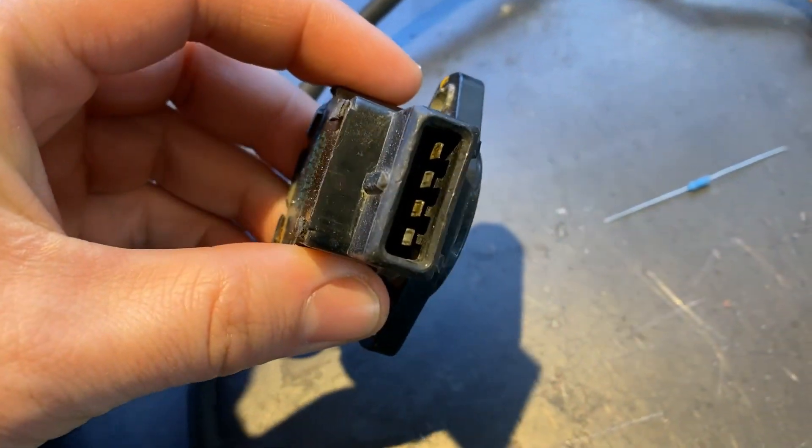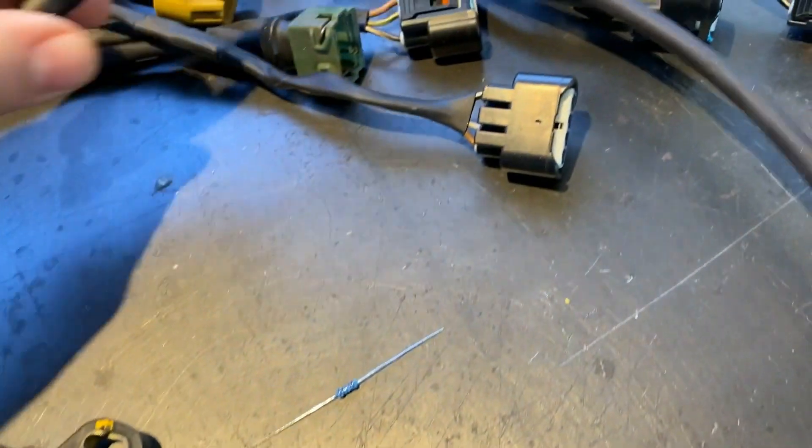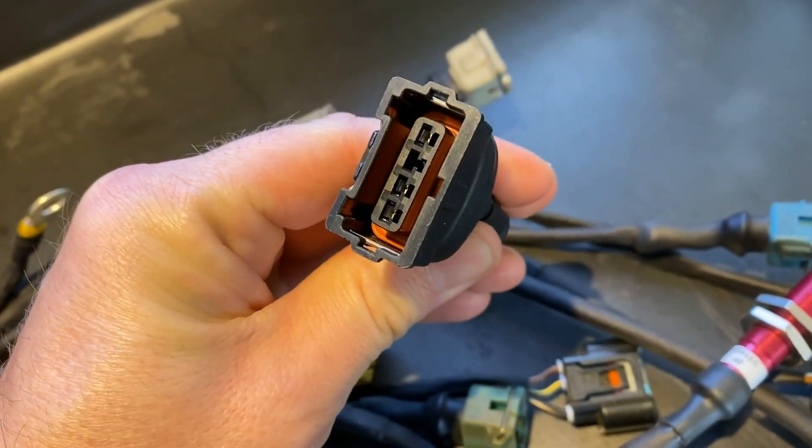The throttle position sensor — this being a 4-wire as the stock Toyota has, as I said before, an idle switch that won't be needed by the Speeduino. So that's why I only run 3 wires in the connector.